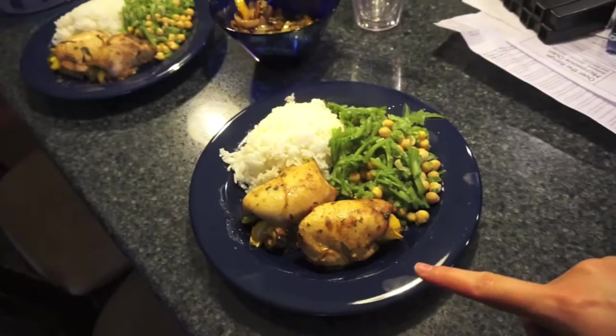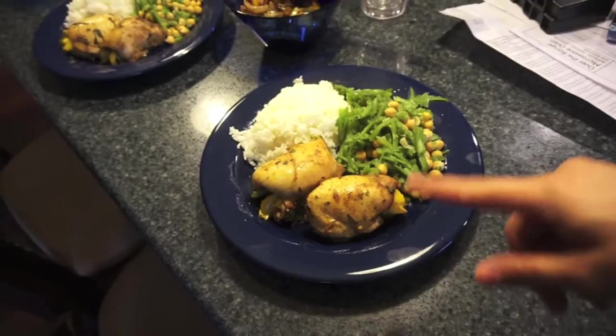The only thing I did differently with the chicken is I used boneless skinless chicken thighs, and I also didn't use a red pepper — I used yellow and green.